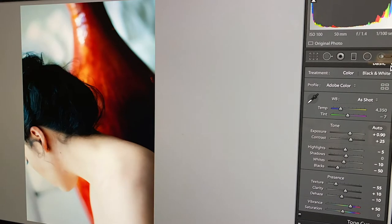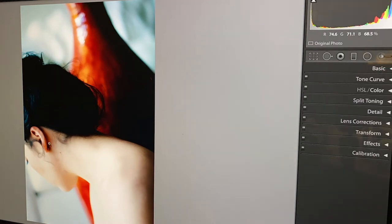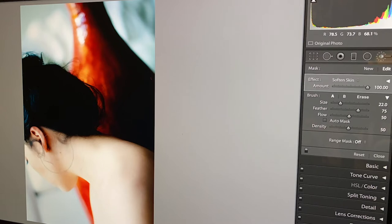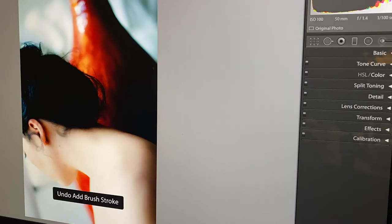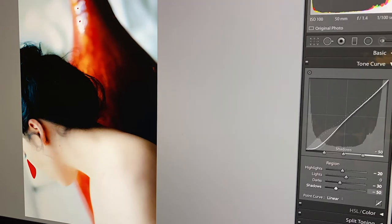First, be aware of your color balance and tinting. Unless you are being deliberate with your color casting and actually want extreme warm or cool tones, make sure your colors are balanced and neutral. Too green, too pink, too warm, or too cool images may not look bad to the average person, but if your color temperature and tint are well-balanced, this will add a pop of flair and sophistication to your images.